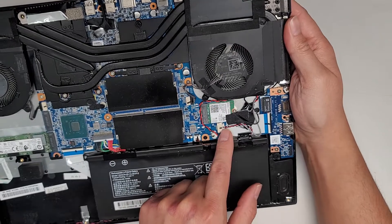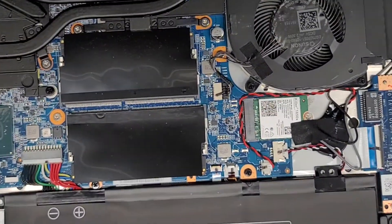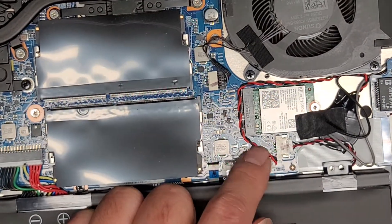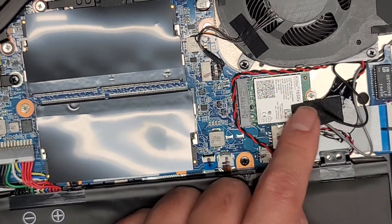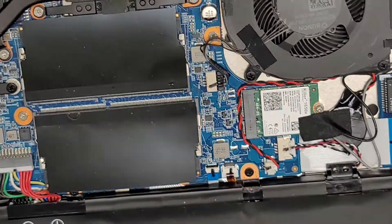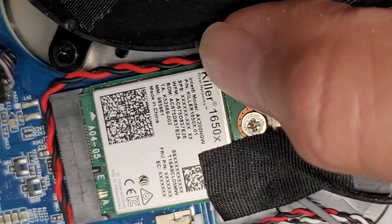You've got this connector here for the speakers. You've got the BIOS CMOS RTC real-time clock battery — this red and black cable. The wireless card is here with wireless antennas going underneath. Make sure if you're going to remove it you pop them up by the tail. This is a Killer 1650X wireless card.